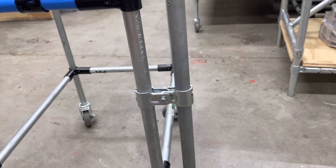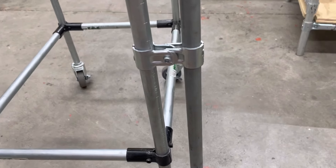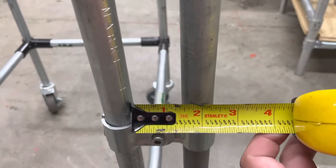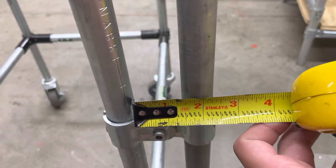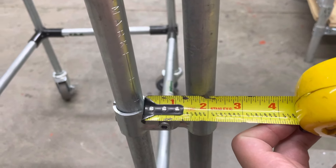Just in case you're curious, between the two connected pipes here it's about an inch and a half, maybe a little bit less — just in case you need that measurement for your builds.